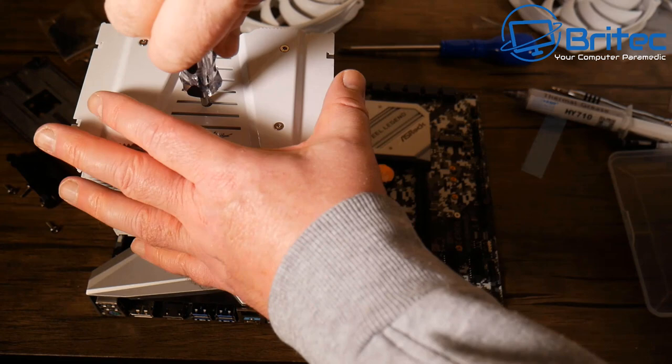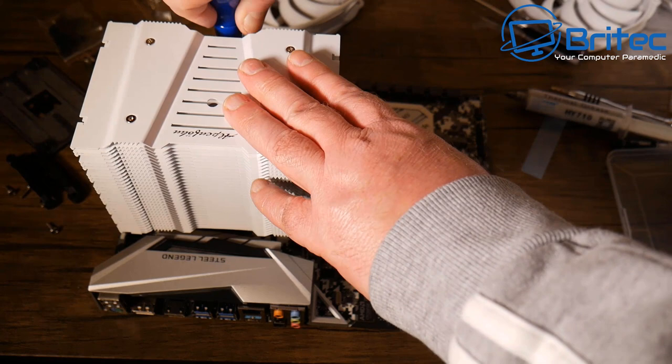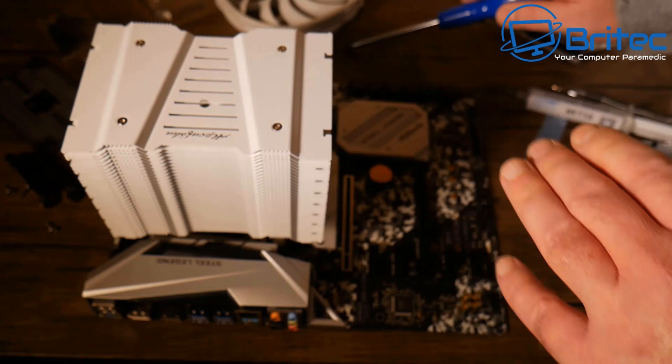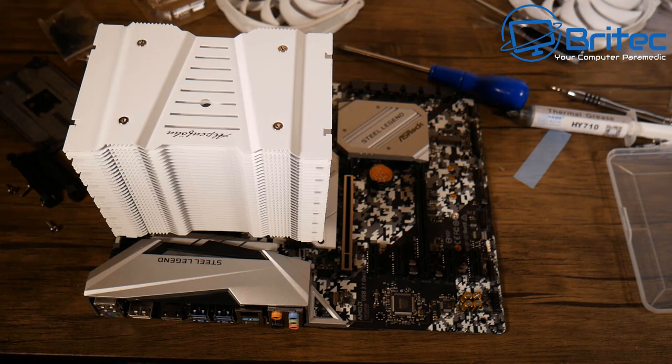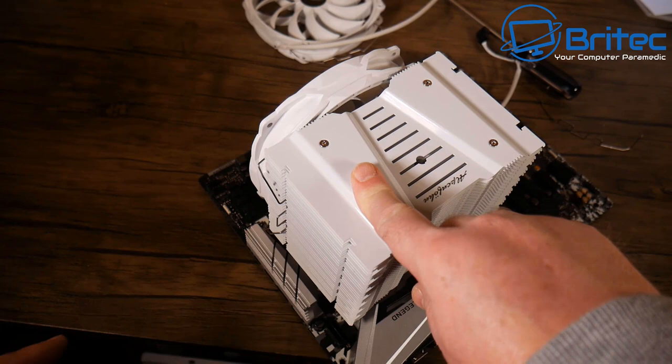Tightening the screws alternately in a diagonal motion — don't tighten one side all the way down before doing the other or it will pop up. Once both are secured, it's done. The cooler is starting to look quite large on the board, but the goal was optimal cooling performance for the Ryzen 3600.